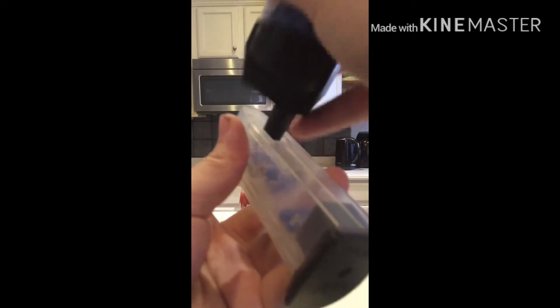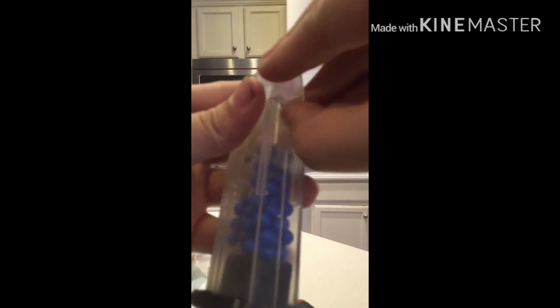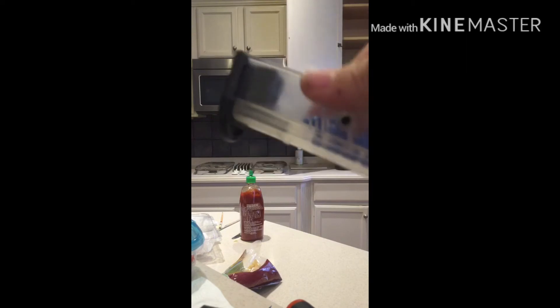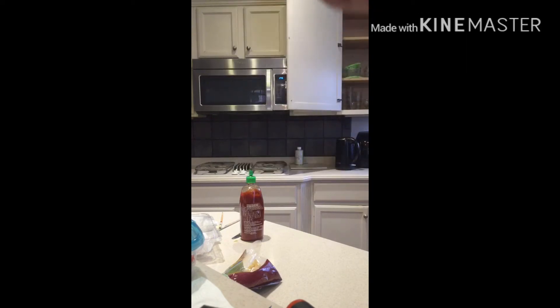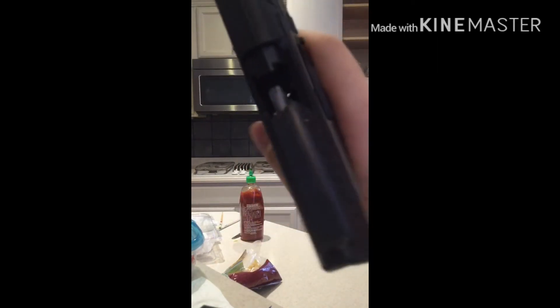You open this chamber on the back, open it up, and put the BBs in — it's a bit tricky. Pull this piece down here, put it upside down, shake it to get some of the BBs in, and then lock it. I didn't fill it all the way, but that's okay. I'm doing it like this so you can see inside.